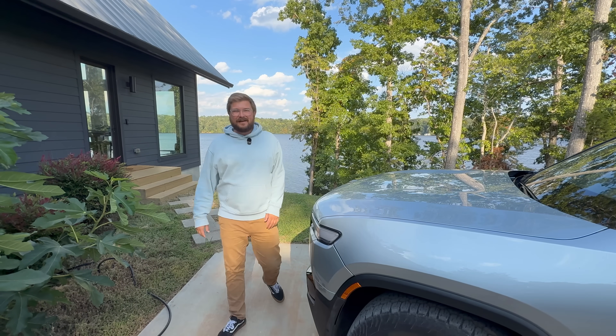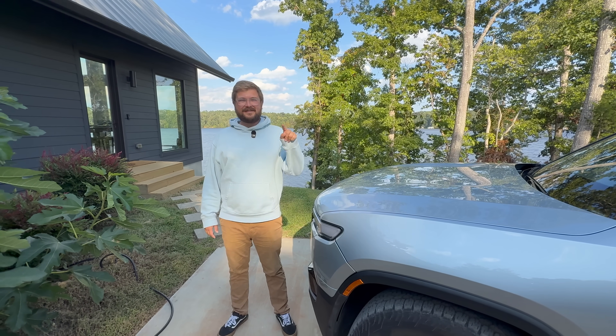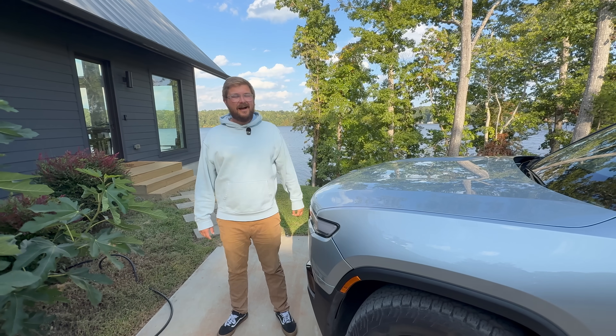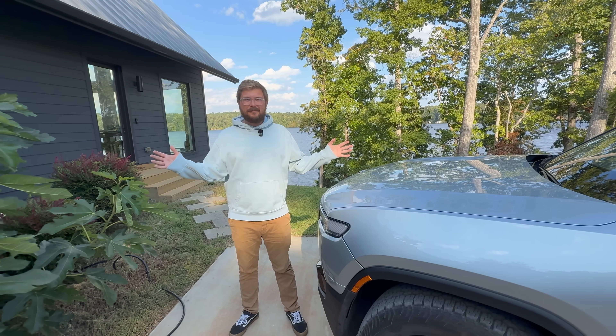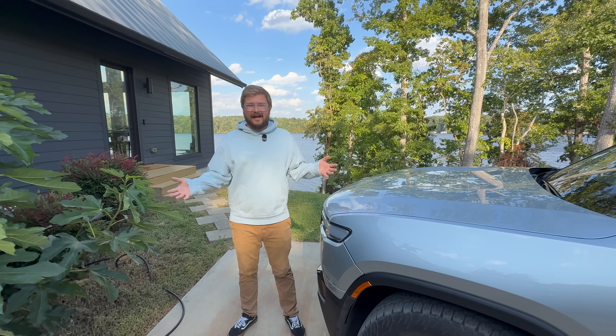Hello and welcome to another Out of Spec video, and welcome to Scott Thompson's lake house in North Carolina. Scott, what's up? How's it going? It's going really well because you have this awesome lake house where you and your family can hang out.